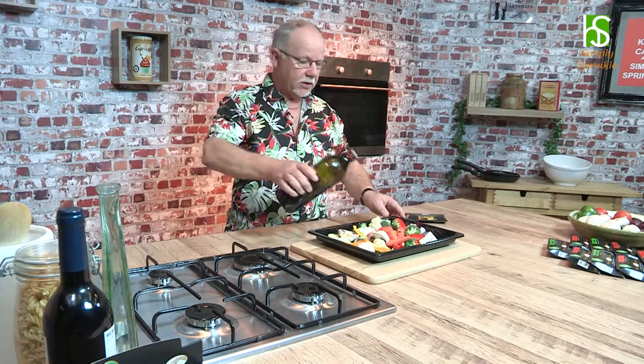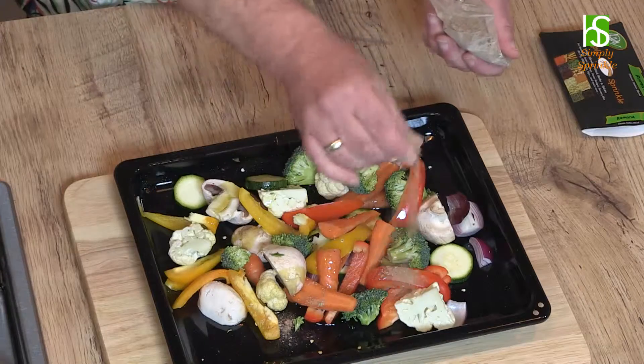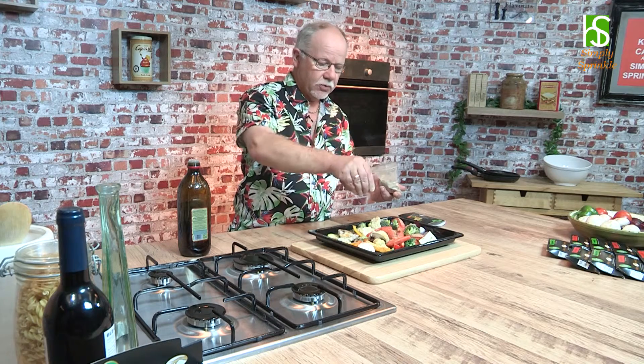Now I'm just going to sprinkle a little olive oil over the top. And as promised, that little Mediterranean twist — open the packet of Romana and sprinkle as little or as much as you like. For this sort of quantity, enough for two to three people, I'd use two to three pinches.